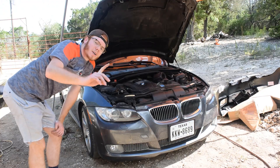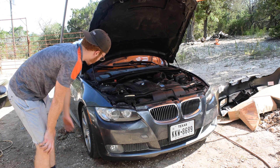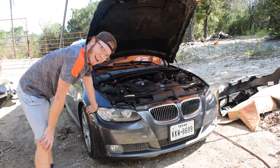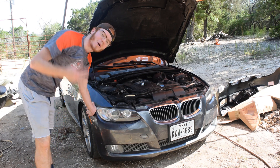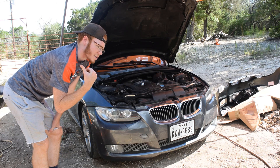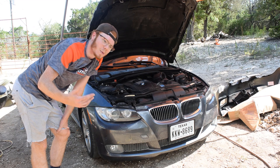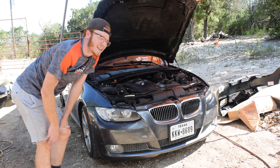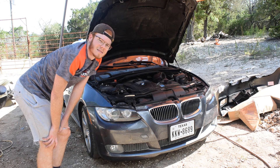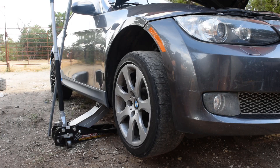First thing we got to do — there's some bolts up top, some bolts on the bottom, and then some bolts on the sides. To get the side ones off I'm going to have to take my tires off, and since I'm doing that I might as well put on my new wheels. So I'm going to grab my new wheels, slap them on after I take off the bolts. I already bought them so we're going with it. Let's get this front bumper on!